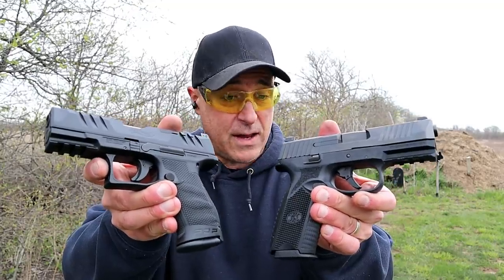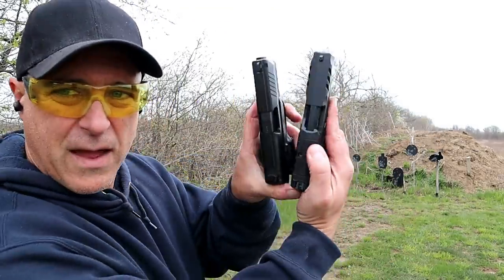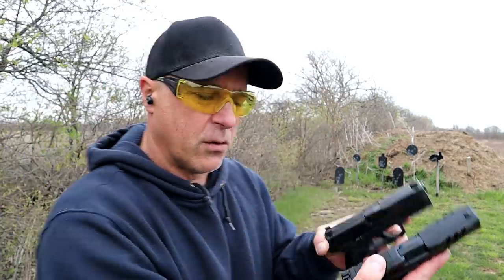Both very nice handguns, both enjoy fine reputations, both have 4-inch barrels. Let's start with the Walther PDP.